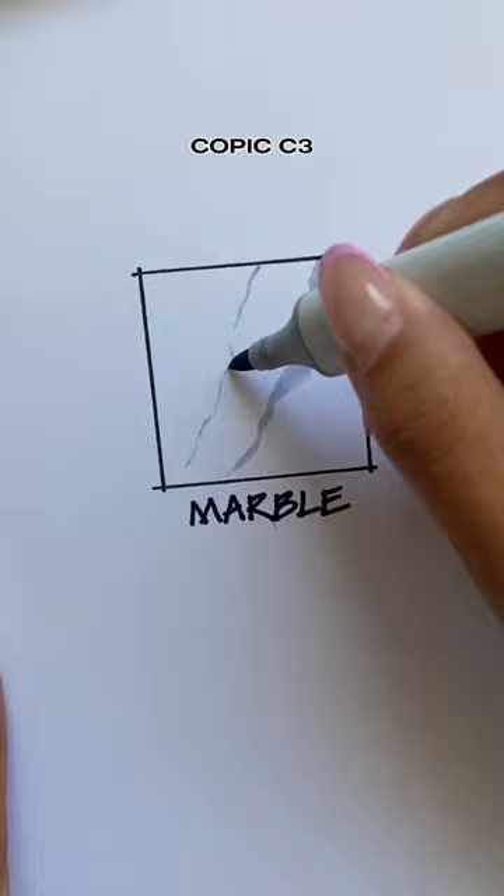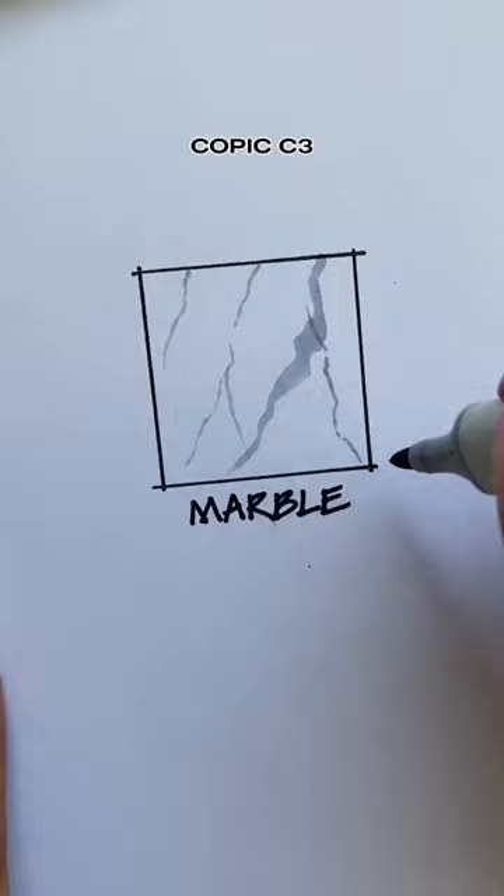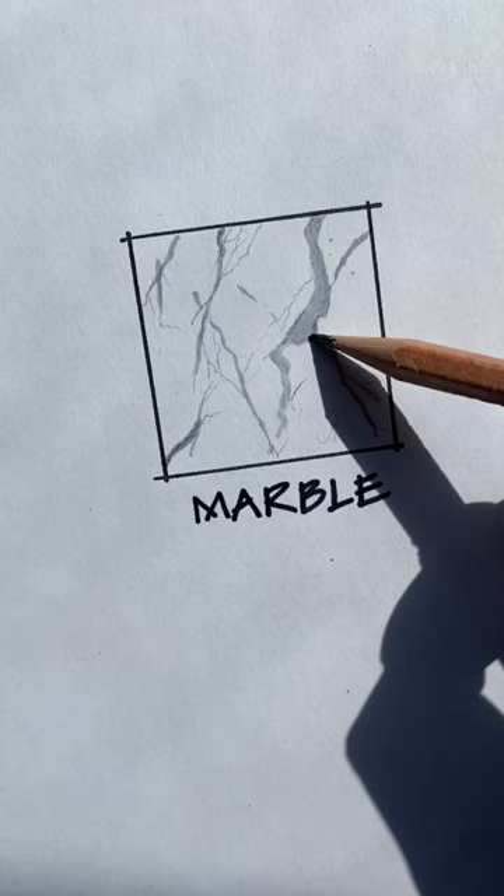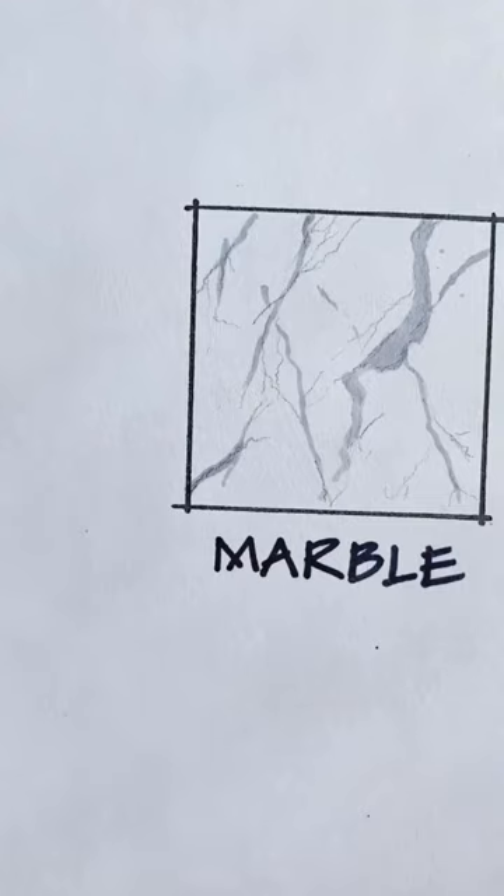Alternate with the brush tip side to create those smaller veins. I didn't fill in the background for this one, but you can depending on the type of marble you're drawing. Use a normal pencil to add some extra detail, and that's it.